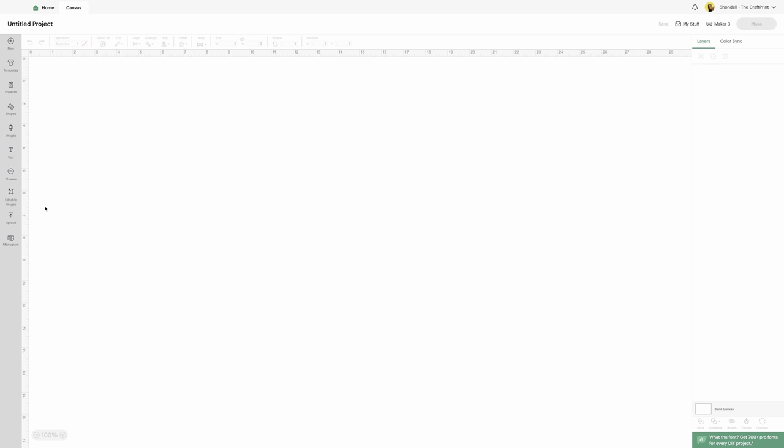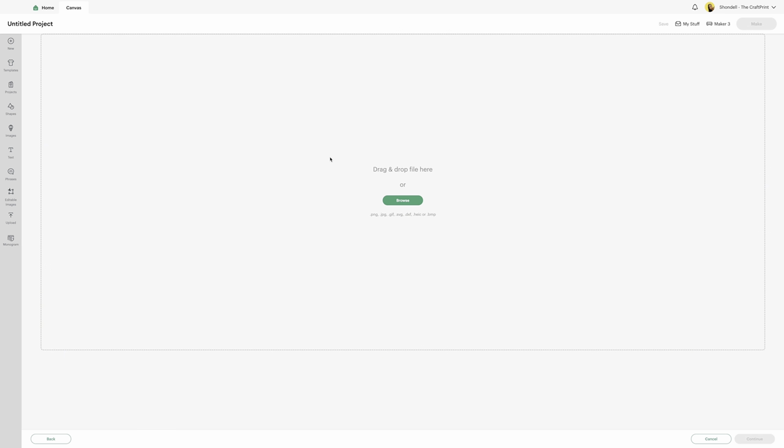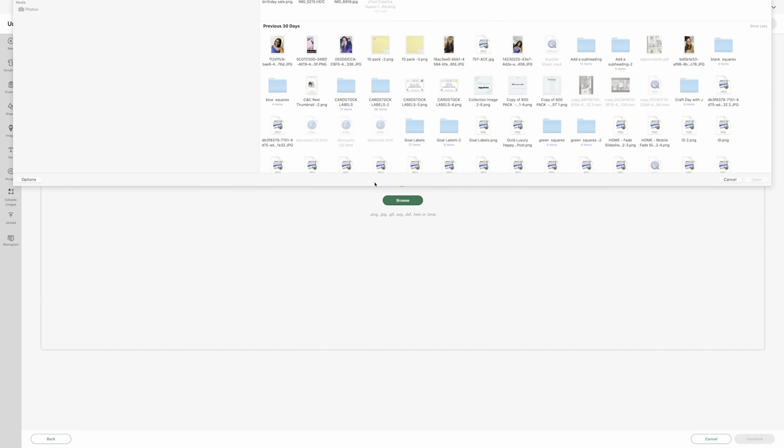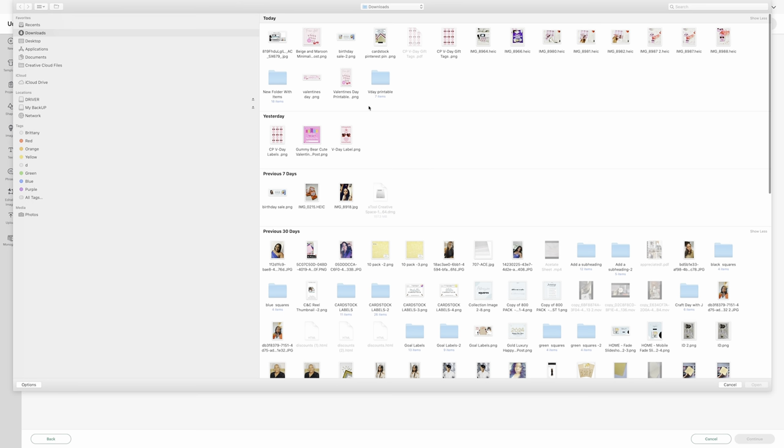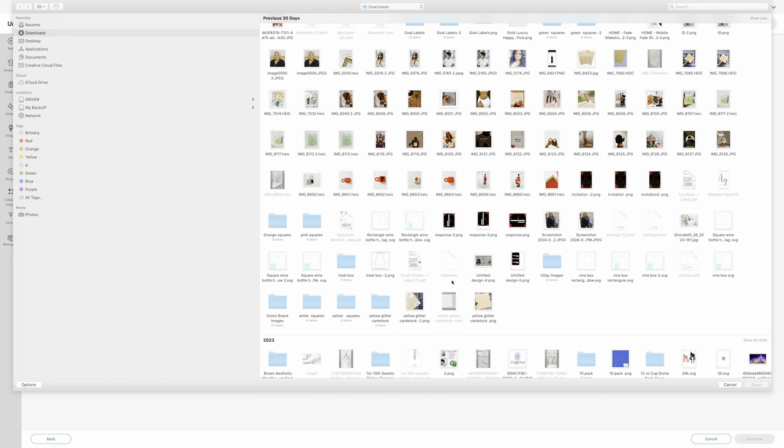So you're going to go to your uploads right here on the left side. Click on uploads, then go to upload image, and then browse. You're going to search for that SVG file that you just downloaded — it should be at the top of your downloads. I'm going to select that file and go to open down here in the bottom right.